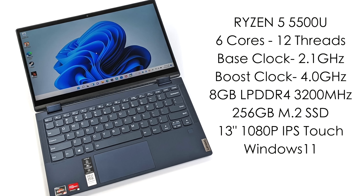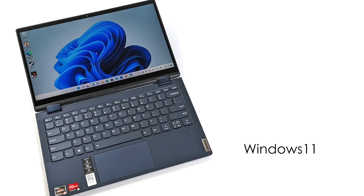We've also got a user-replaceable 256GB M.2 SSD, a 13-inch 1080p IPS touch display, and the unit I have here came pre-installed with Windows 10. But as soon as I started it up, it asked me if I wanted to upgrade to Windows 11, so that's what we're running.